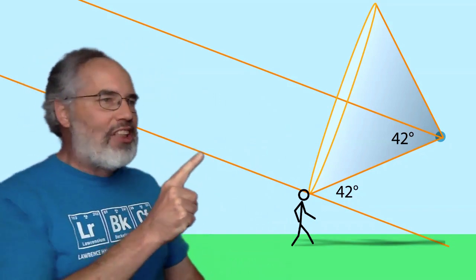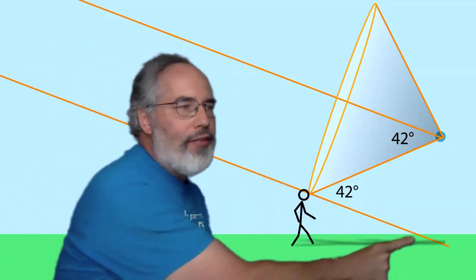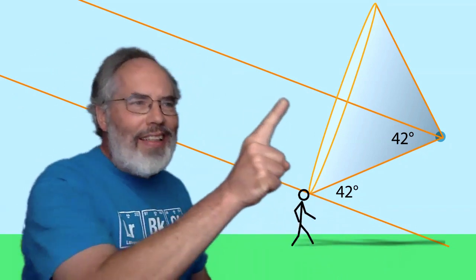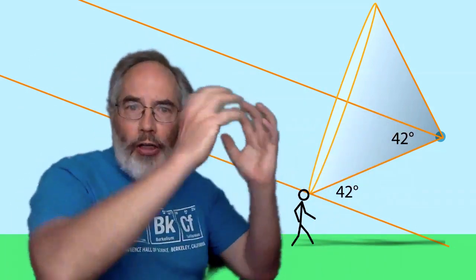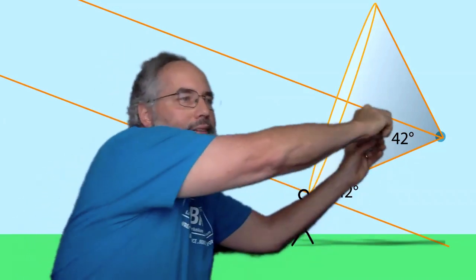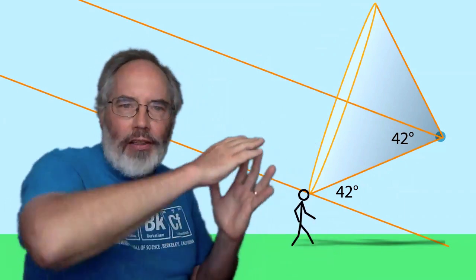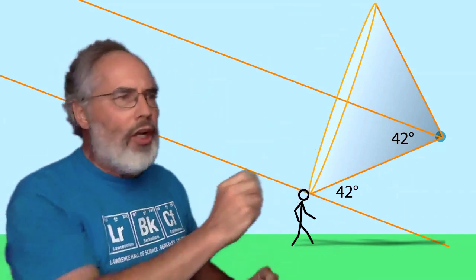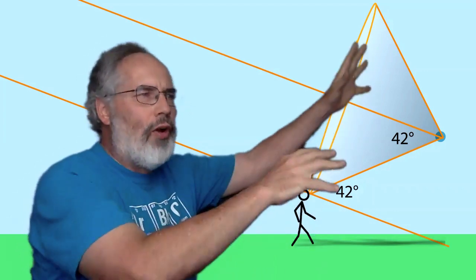Take this ray of sunlight shining down from the Sun, which is over there somewhere. It shines near the person's head and onto the ground, so it hits the ground near where the person's shadow is — this ray of light helps explain the person's shadow. This ray of light is hitting a raindrop, and when light hits a spherical raindrop — small raindrops are round like a ball, spherical — it reflects and refracts to make a cone of light that's about 42 degrees more or less from the axis. Different colors spread out different amounts, which is why we see colors in a rainbow.